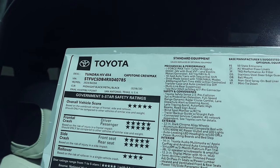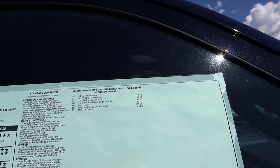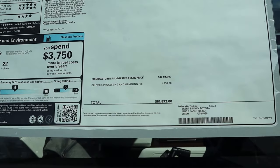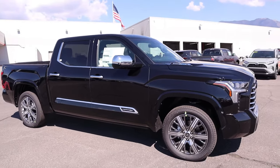Here's a quick look at the window sticker for the Tundra. You can see all the standard equipment. Base MSRP is $78,845, and after all options it comes to $81,892.